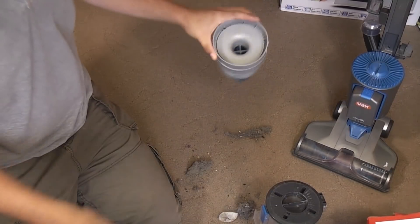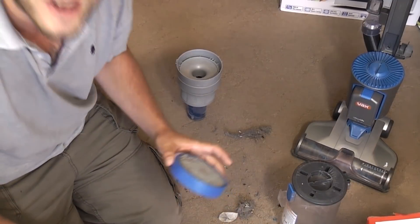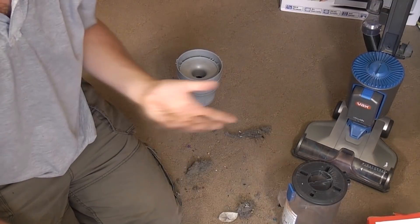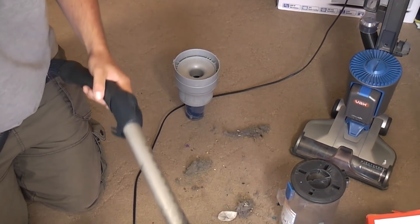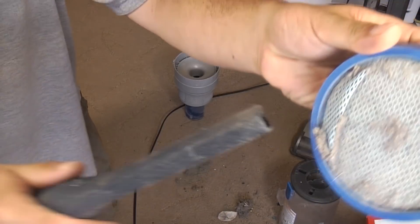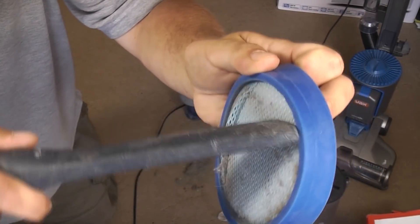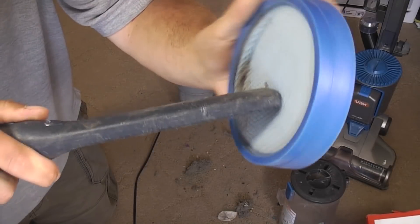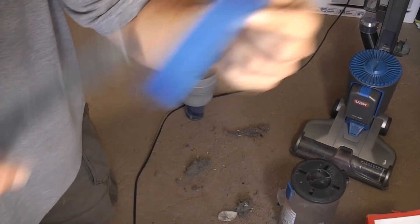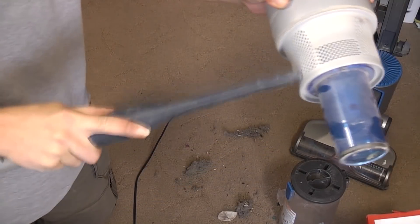Let me find a vacuum cleaner - I might have one around here somewhere - and just give this filter a little bit of a clean so we can have it actually sucking up. That's not coming up too bad. I'll give it a wash as well.